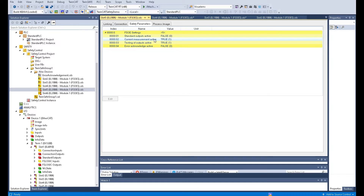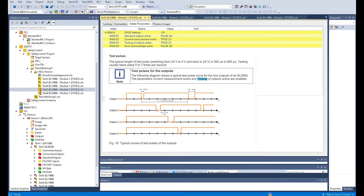The second parameter is Current Measurement Active. For the output, we are going to check the current feedback, so usually we will set this to true to enable the current measurement function. Third is Testing of Output Active — set to true, which means the output card will give a random test signal. According to the EL2904 safety output card manual, the test pulse width from this card will be 300 to 800 microseconds. This means if the relay you are using for this safety card output is sensitive to this test pulse, you must disable the test pulse function.